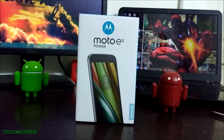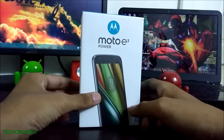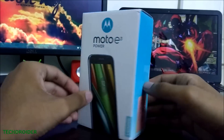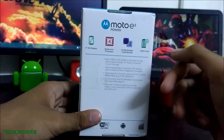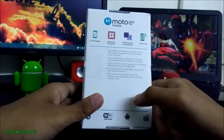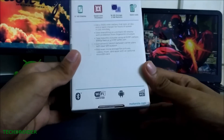Hey guys, what's going on? This is Weber from TechTrader and in this video I'm going to do an unboxing of the Moto E3 Power. This is a regular Motorola box with Moto E3 Power written on it, has the Lenovo branding and a Batwing logo of Moto. The back has a few specifications: 5-inch HD display, quad-core microprocessor, 16 gigs of storage, 2 GB RAM, and 3500 mAh battery.